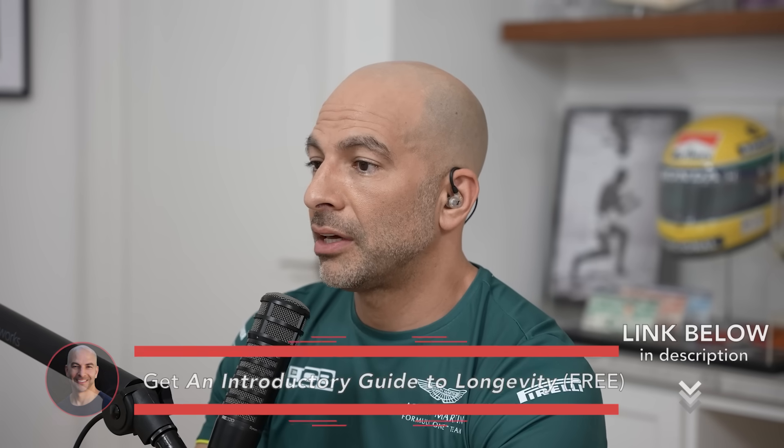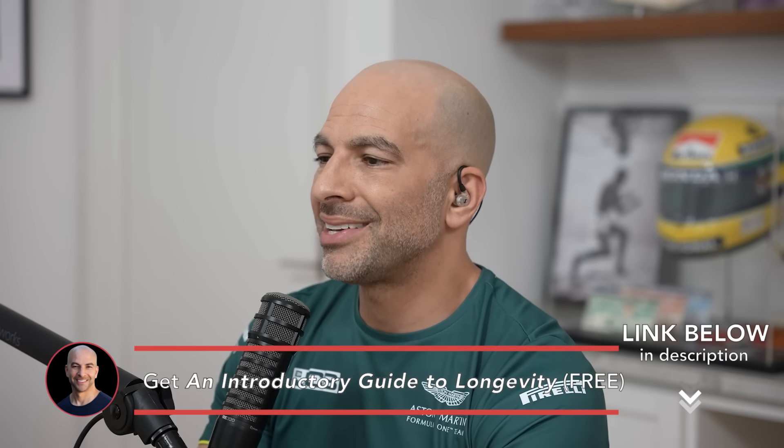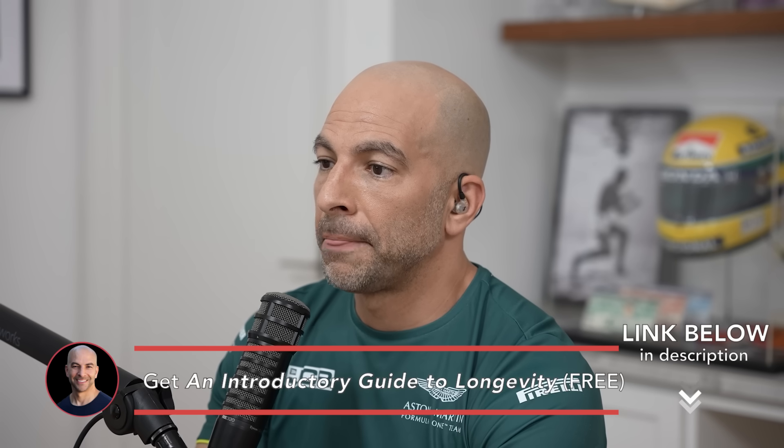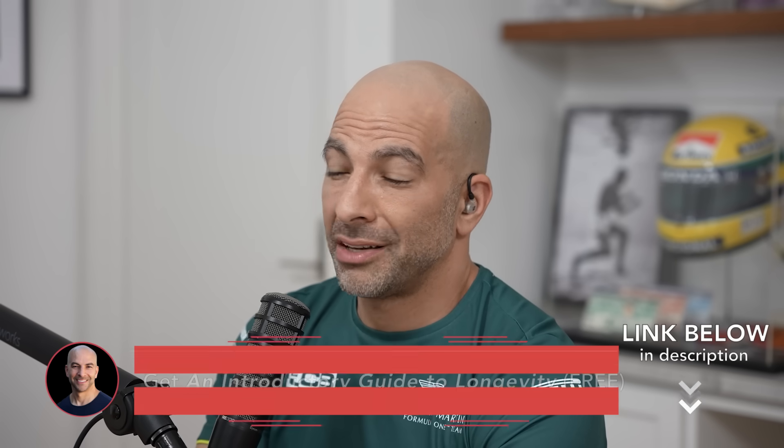We looked through some of the literature on this and I got to tell you, this is one of those things where I was kind of surprised. I saw some things that I just didn't expect to see. I kind of thought running was going to be really great. It turned out that studies looking at resistance training found them to be significantly better at retaining BMD when compared to anything aerobic — running, swimming, cycling, and even impact things like pure jumping.